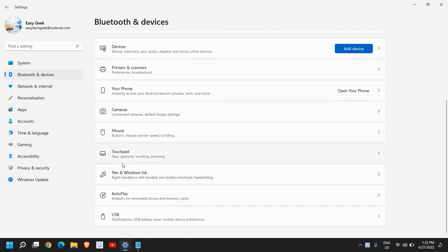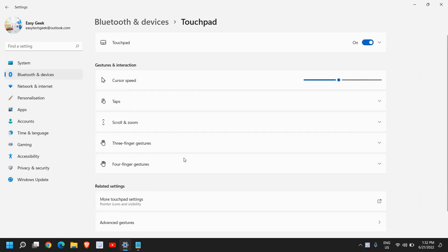Scroll down and look for Touchpad — just below Mouse you will find the Touchpad option. Click on that, and from here you can turn on the touchpad. You can also select the cursor speed according to your convenience.